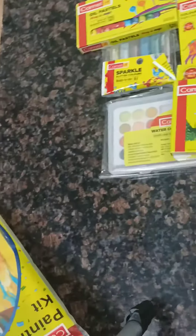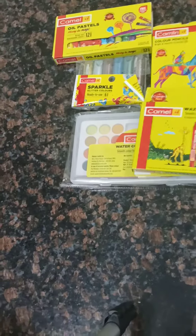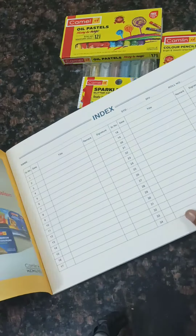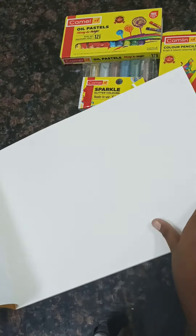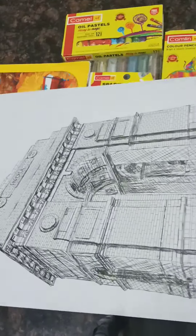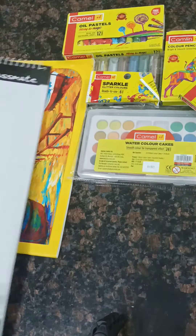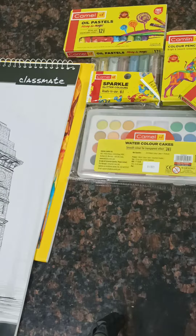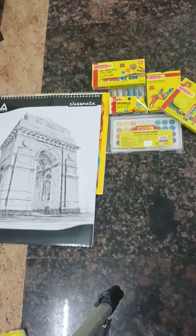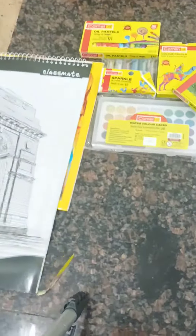I'm like, we'll see what this is. This is my mom's drawing, so I'm going to show you how to make a drawing video. Stay tuned, bye bye, see you soon.